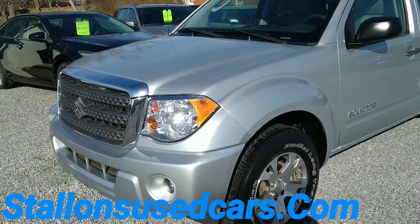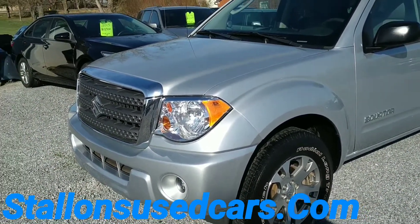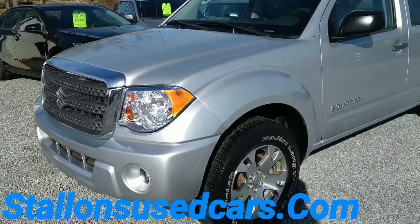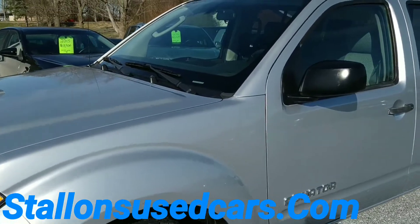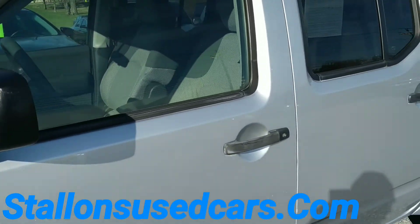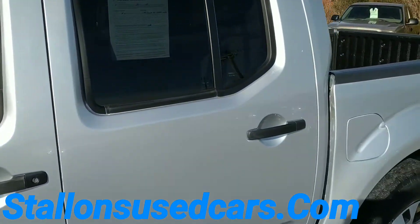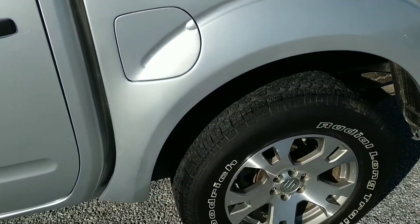All right folks, today we're looking at this 2010 Suzuki Equator. It's in really good shape here, very sharp vehicle, really super sharp. It's a little cool out today, not much wind, but you might hear some wind noise. I'm going to give it a quick walk around here.